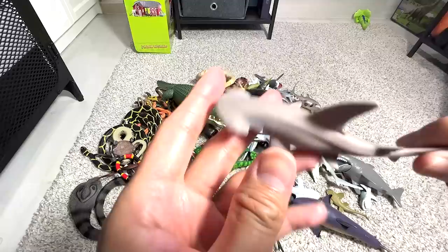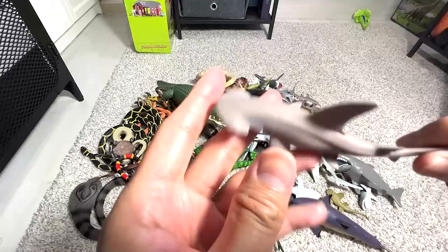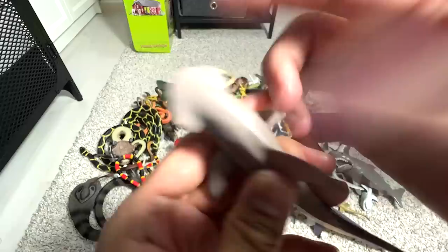This is a bonnethead shark. It looks very similar to the hammerhead, but the head is actually much narrower than the hammerhead. Next, this seems to be the same desert tortoise — we have two of them.